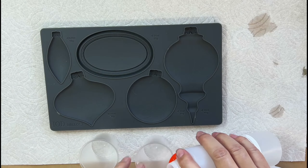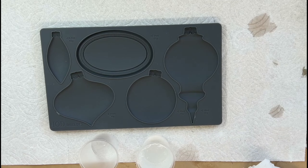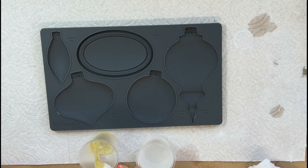In this video I'm using the Biblo mold in the new IOD holiday collection to create some beautiful ornaments for Christmas. I'll be showing you three different versions, so thanks for joining me. I'm Karin from Rustic River Home.